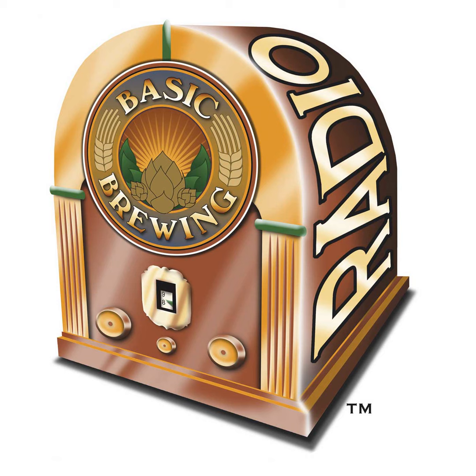Congratulations to Big Foamy Head on their third anniversary — on their recent anniversary show, they drank some homebrews that I'd sent them a while back. They were very kind in talking about the beers, so I appreciate that. You can find them at bigfoamyhead.com.